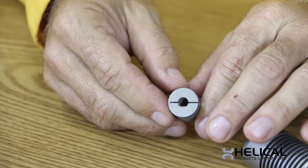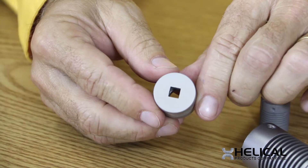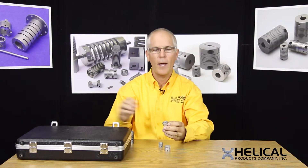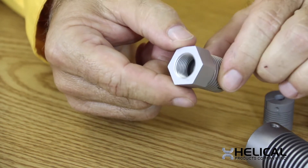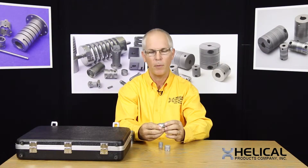We can also incorporate such things as D-bores. Possibly you might want a square bore in the product. We can also add internal threads, putting a wrench flat on the outside to be able to tighten it on for a blind application.